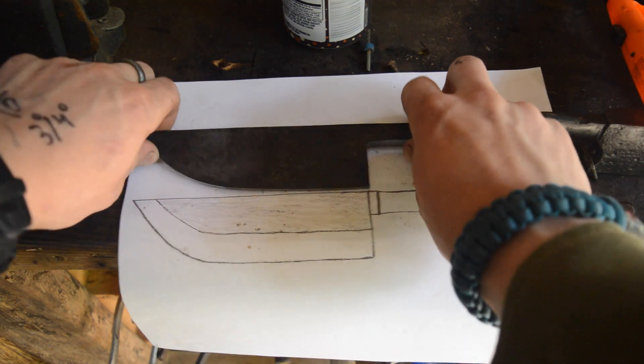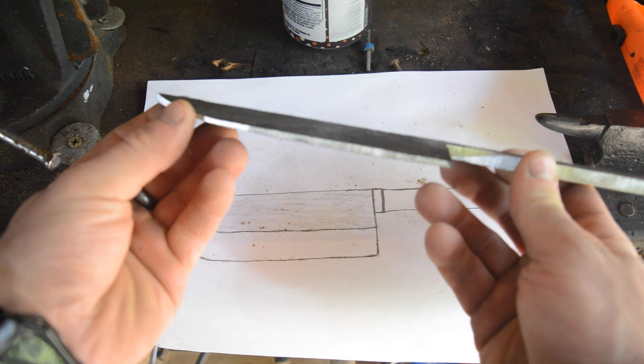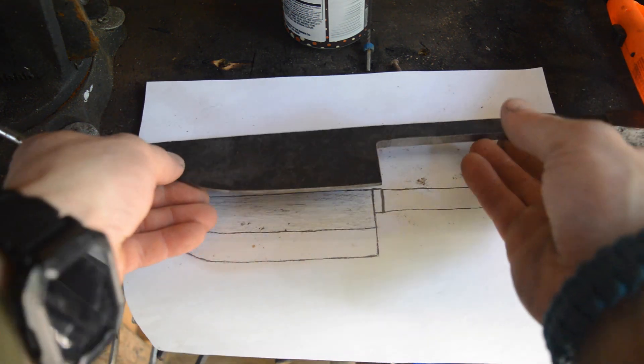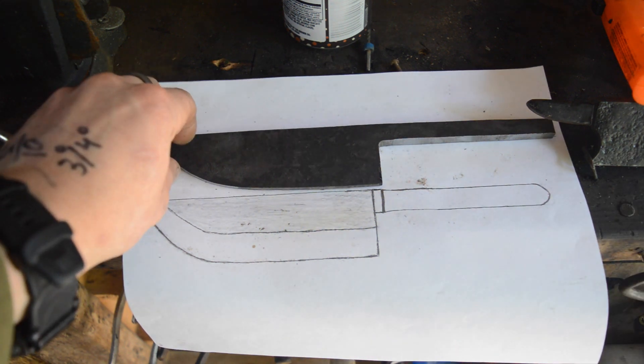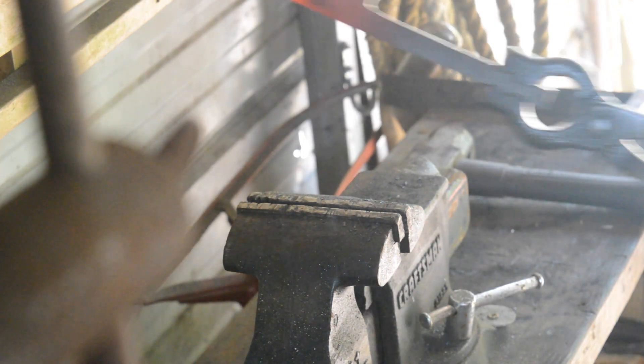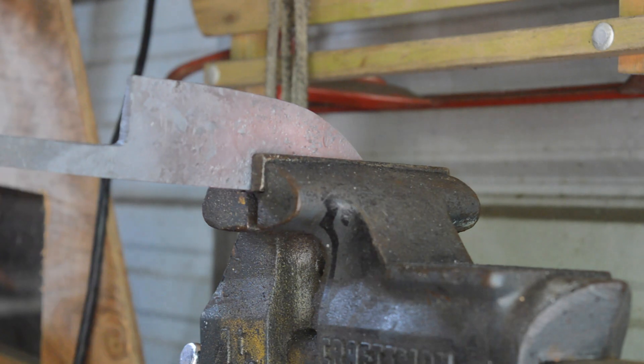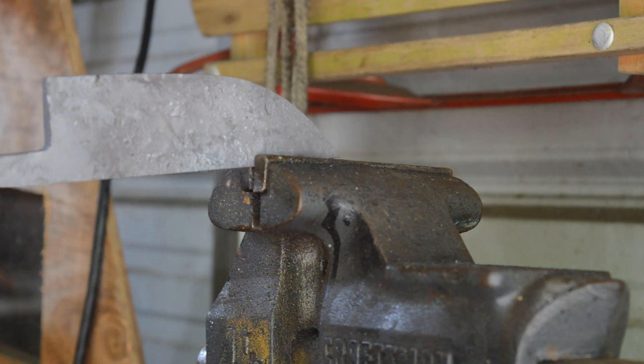I got this knife ground up in almost the exact same shape as the one on my paper, except the one we're making is gonna have a mirror polish. I want to make sure this thing is nice and straight before we go to the quench, because one of the things I hate the most is warping in the point. For me it happens all the time just because I don't thermal cycle it properly.